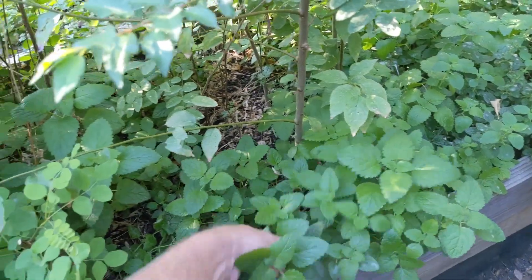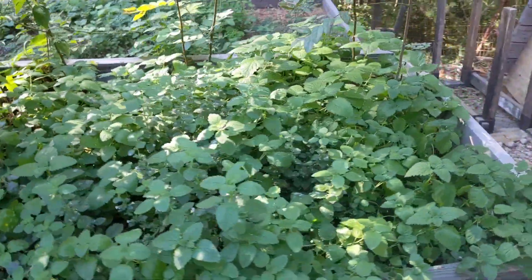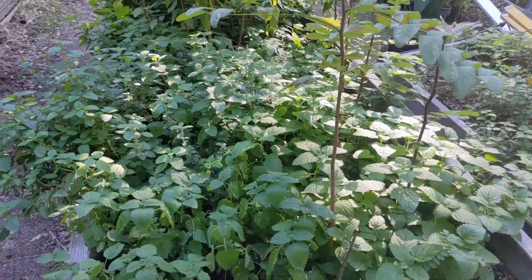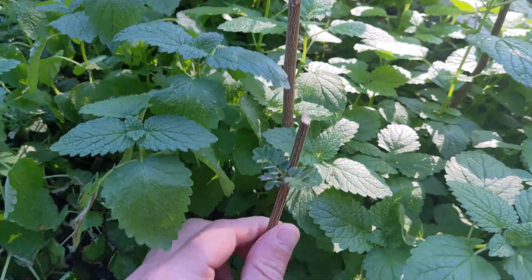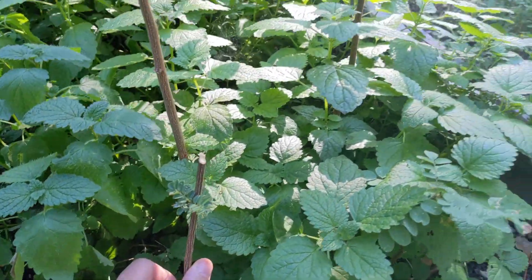Because once lemon balm gets in the bed, it's really hard to get rid of. But I actually really like it for providing shade to the root zone, keeping things cool, helping with some moisture retention. We did have some deer get in here and chomp some of these black locusts earlier in the season, but they're hardy and they'll regrow and they'll just have a nice bushier appearance.